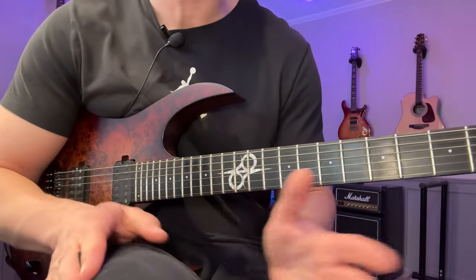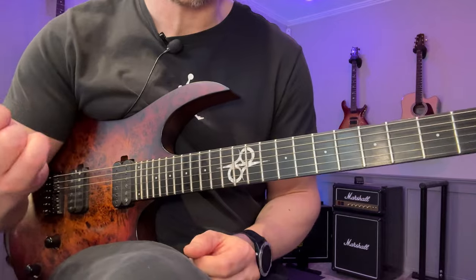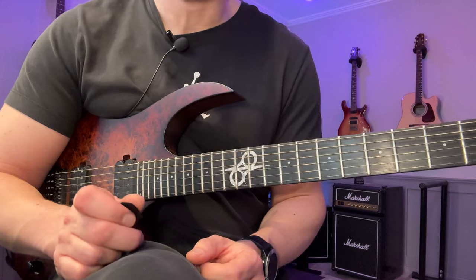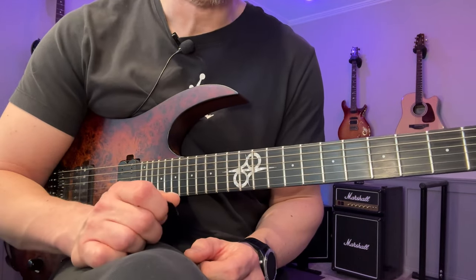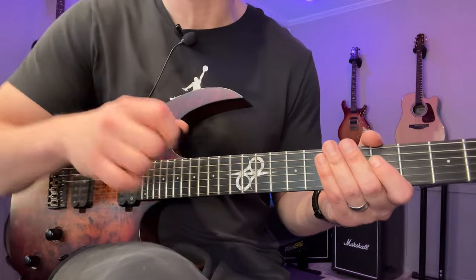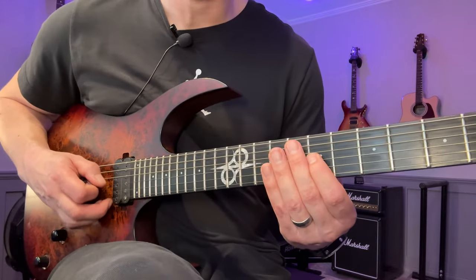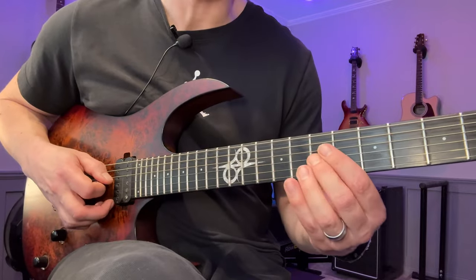There are all kinds of nuances you will uncover when you work on your right hand in this fashion. Just do it for one to two minutes per string — two minutes is a really good time investment initially. Then once you get used to it more, you'll find your tone way quicker. Also try it without any amp at all — just turn the volume down to get an idea of what the string sounds like when you play it.